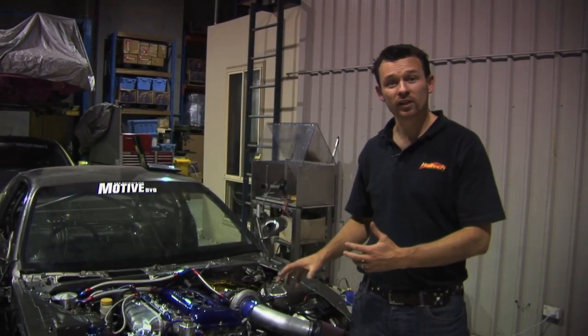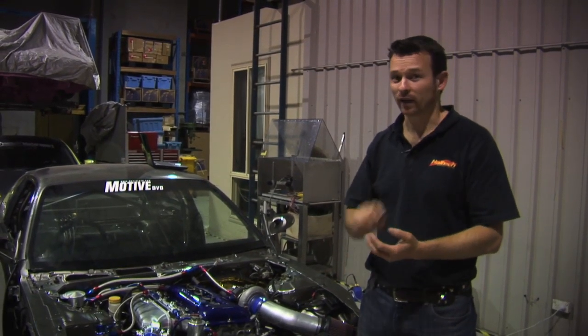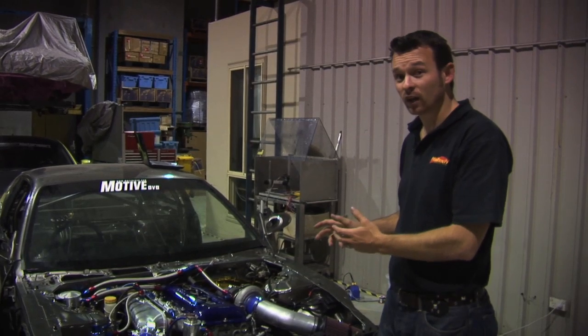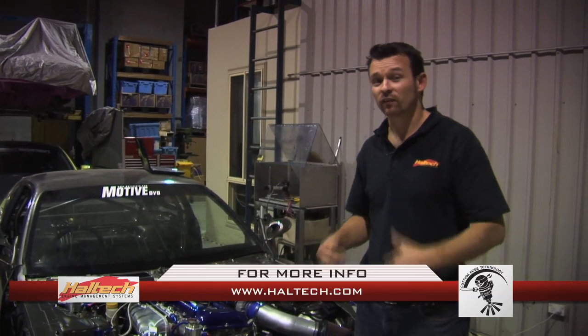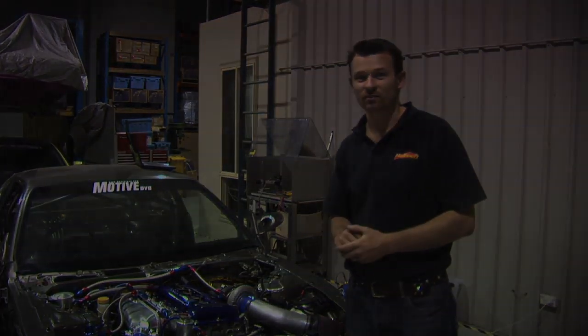We've wired up the engine bay, connected the ECU in the cabin, hooked up battery power and ground, and hooked up the ignition switch. We've got it started, set the base timing — which was very important — and the engine is running. That pretty well completes the full installation of an ECU into a bare engine. I hope you enjoyed this episode of Technically Speaking and we'll see you next time.